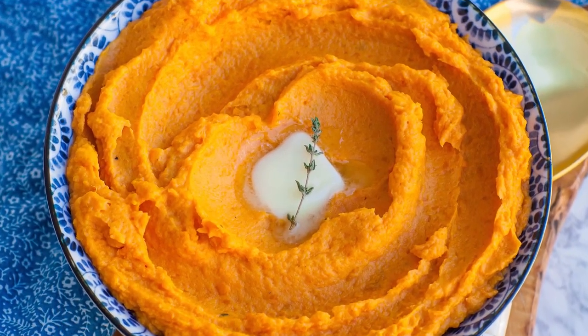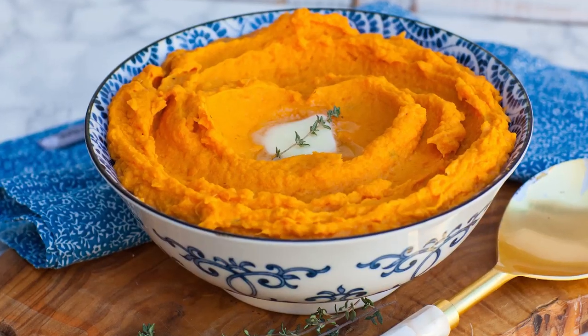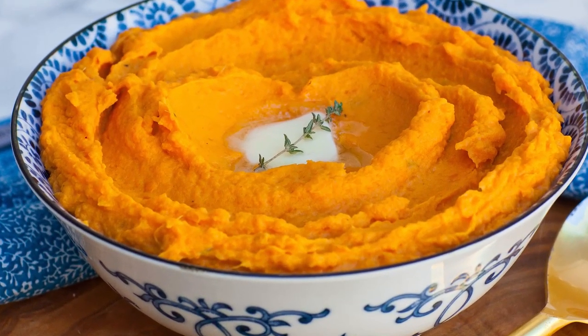Hi everyone and welcome back to my kitchen. Today I wanted to share with you guys one of my all-time favorites. I'll be making my butter and thyme mashed sweet potatoes. These are so good, packed with so much incredible flavor. We're going to be adding lots of butter and cream and thyme, and this recipe is the perfect replacement for traditional mashed potatoes. So if you're looking to change up the game and looking for some different flavors, this is the recipe for you.